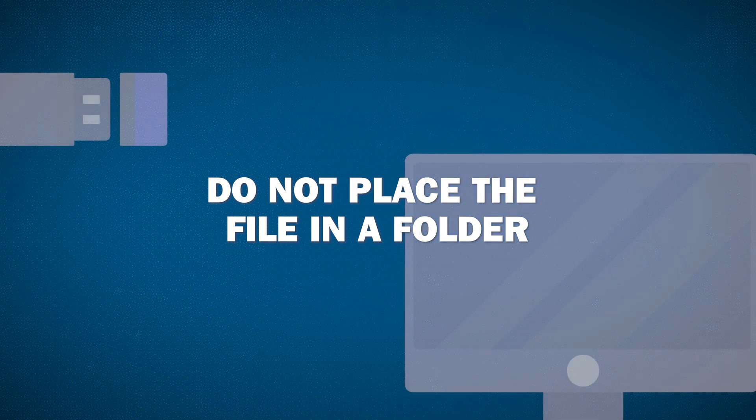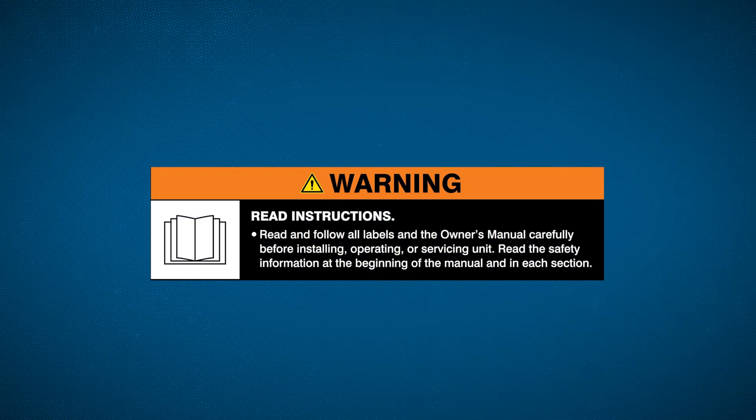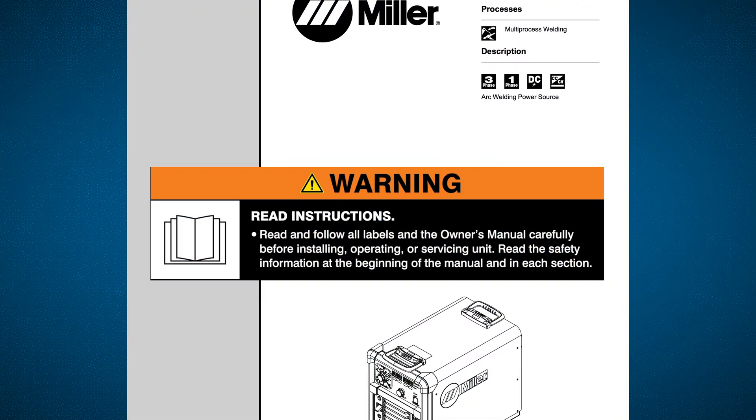Do not place the file in a folder. Warning! Read and follow all labels and the owner's manual carefully.